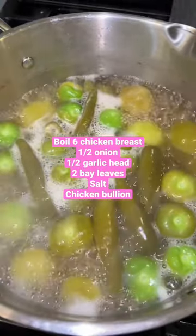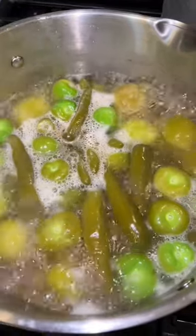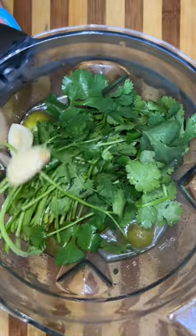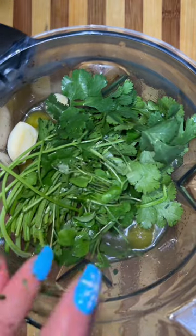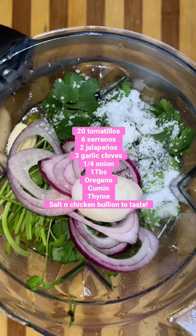In the same broth that you used to cook your chicken, you're going to cook your tomatillos, your serranos, and your jalapeños. If you like your sauce to look a little bit more on the green side, you can also add chile pasilla, but my store didn't have any. Anyways, you're going to add everything to your blender along with a handful of cilantro, some oregano, garlic, onion, and salt.